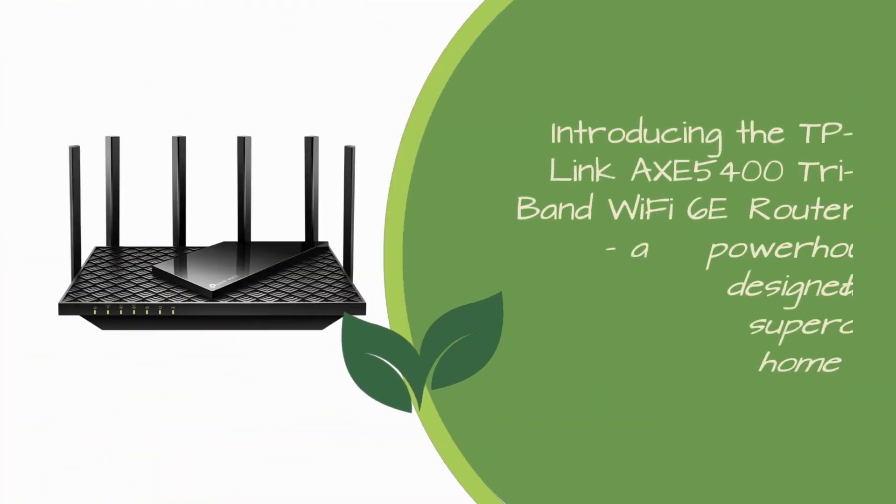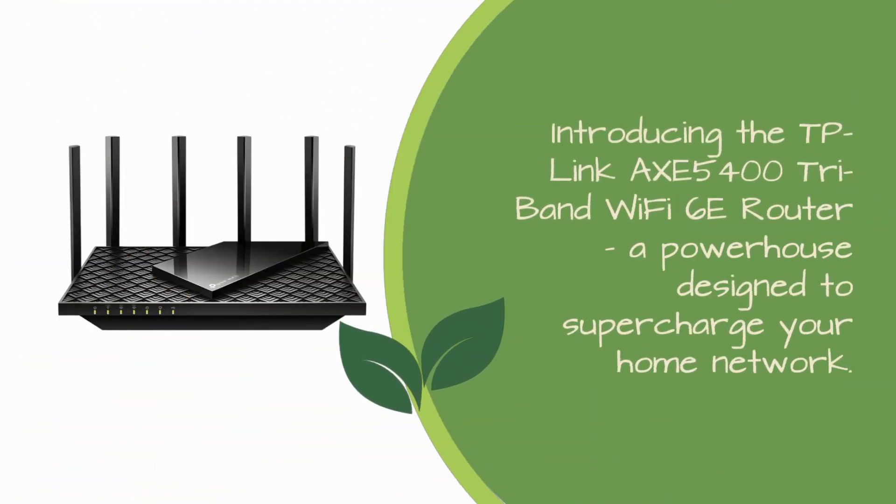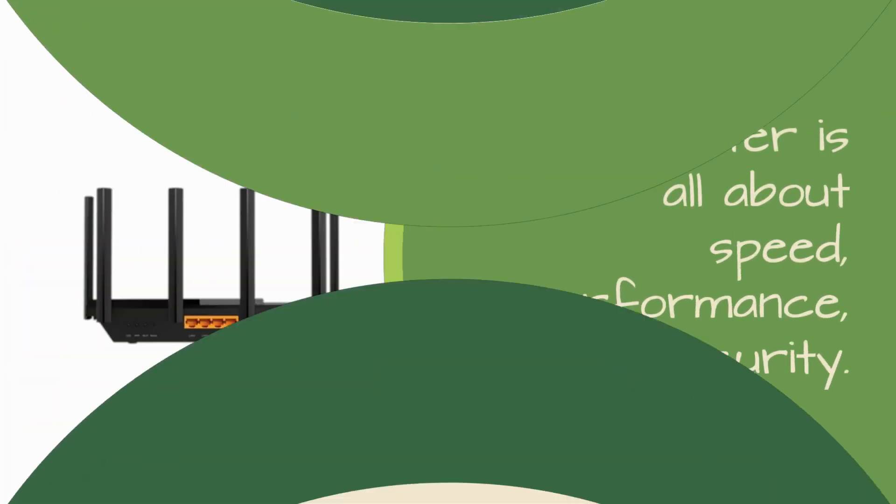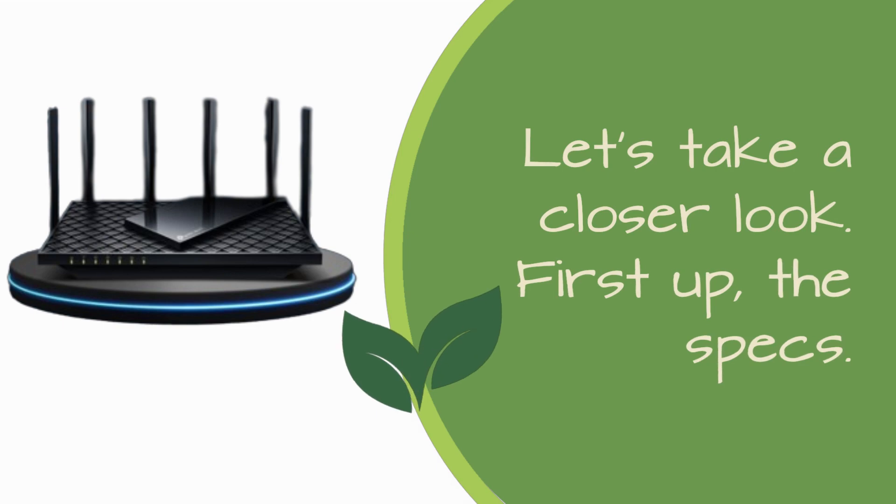Introducing the TP-Link Axe 5400 Tri-Band Wi-Fi 6E Router, a powerhouse designed to supercharge your home network. This router is all about speed, performance, and security. Let's take a closer look.